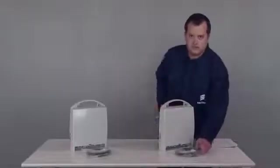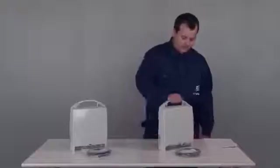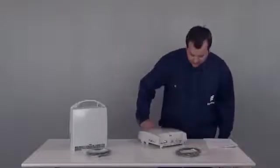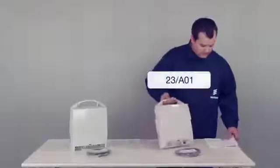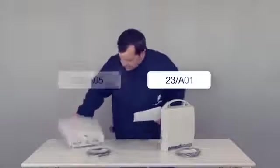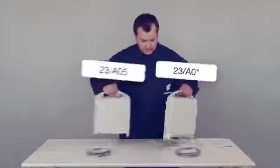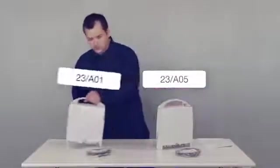Each radio unit is delivered with a grounding cable. The two radio units are delivered as a matched pair. Each of them is identified by a subband index, which is printed on the unit's labels. In this case, the frequency band is 23 gigahertz, and the indexes are 23-A01 and 23-A05. Check the site installation document to see which unit shall be installed at which end of the link.